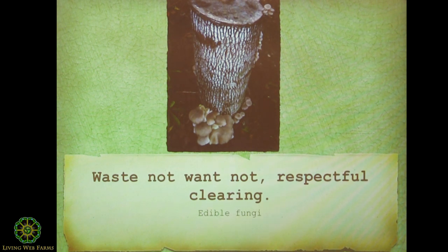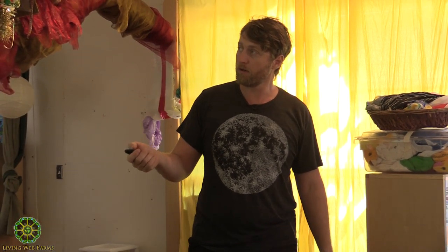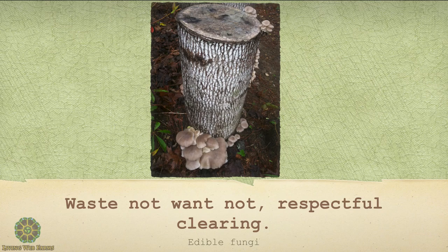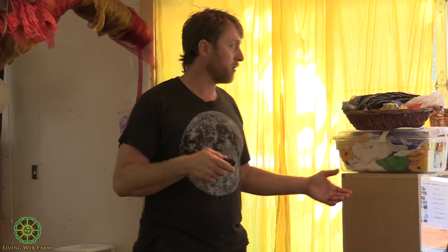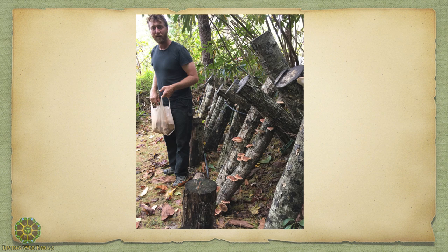Respectful clearing. Anytime you're going to clear a piece of land - I had to change the driveway on my land, and all the wood that was there I put into mushrooms. Anytime you work on a piece of land, think about how you can respectfully clear it. Edible fungi - here's my wife and some of our mushroom logs. We got sacks and sacks of mushrooms. The wood was about 20 years old and I was able to use it. When the blueberry patch was put in, all the regrowth I cut when I changed the driveway went into mushroom logs.